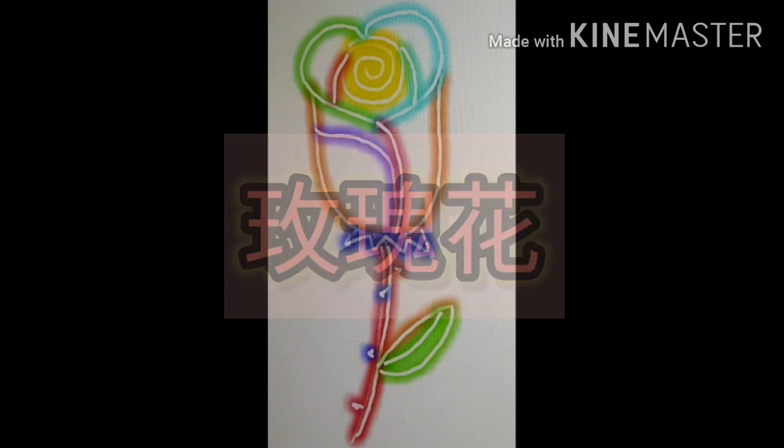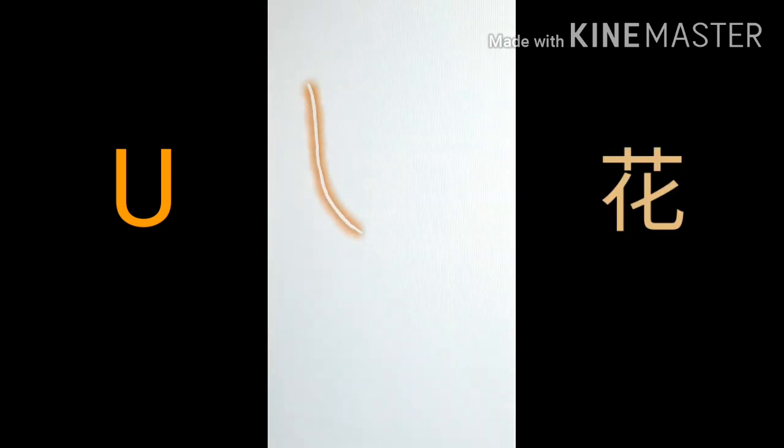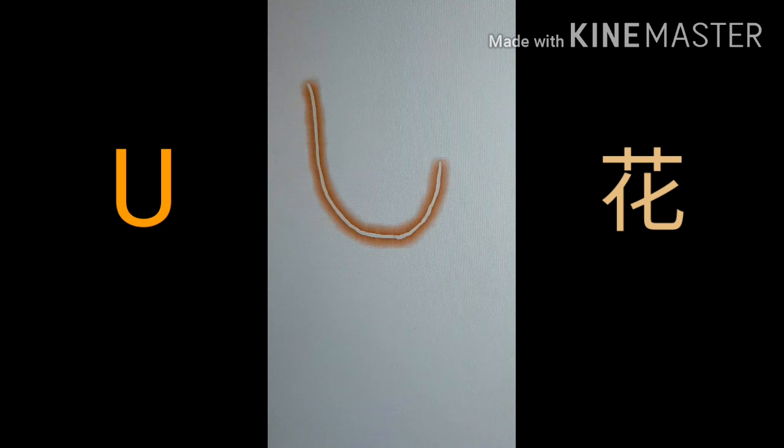画这个玫瑰花啦。画一开始呢，我们画个U-shape，这个就是花的部分。然后画一个螺旋形，这个是花的中间。